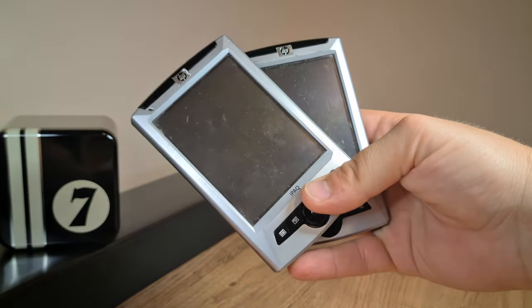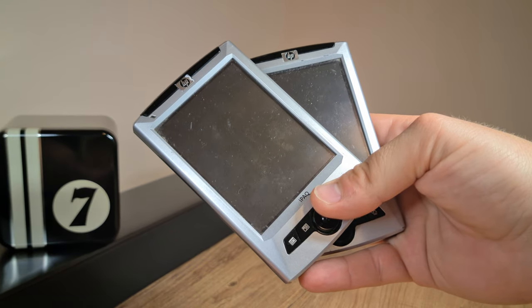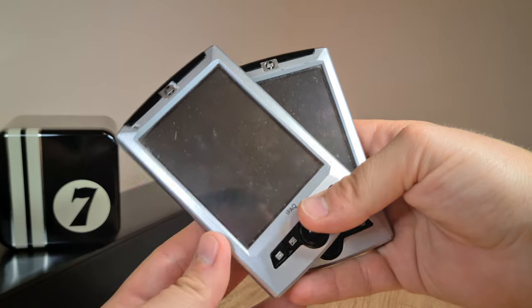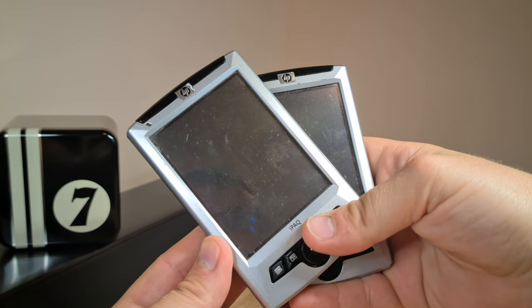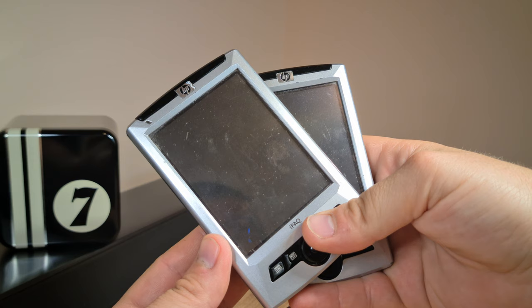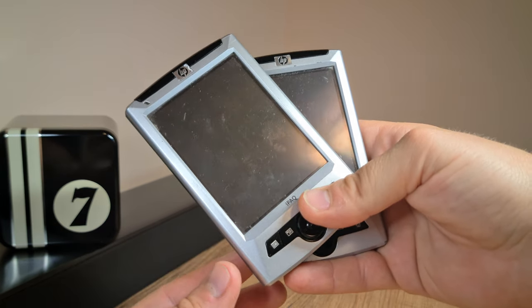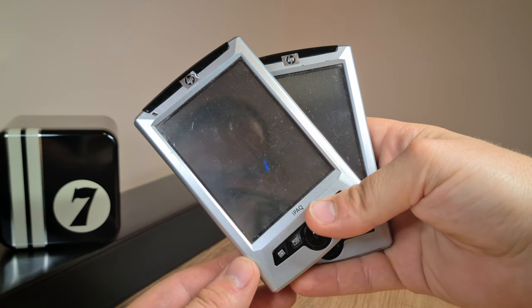So anyway, there you have it — another potentially pointless but maybe entertaining clip on weird, quirky, and obsolete tech stuff that I collect so you don't have to. Thanks for watching, and see you in the next one. Bye bye.